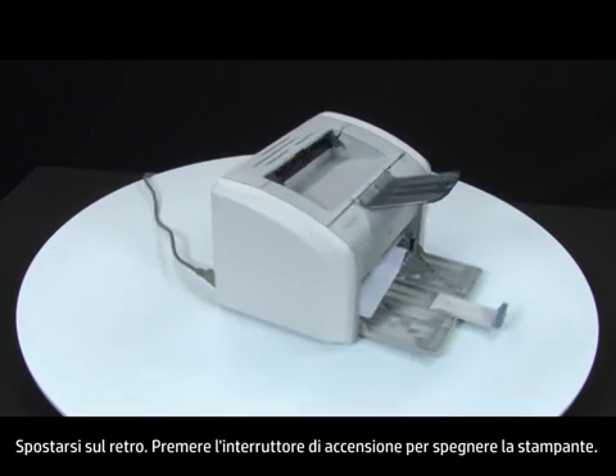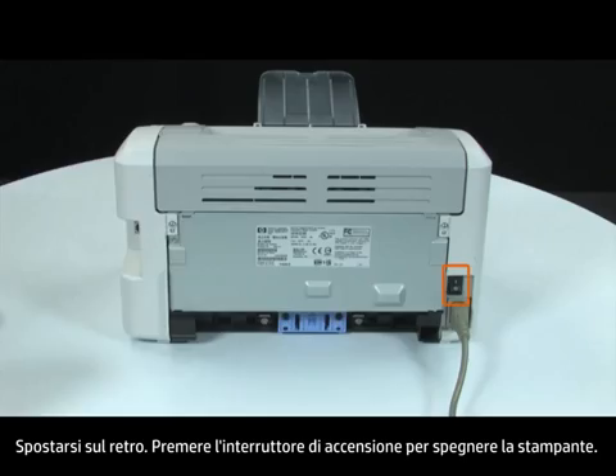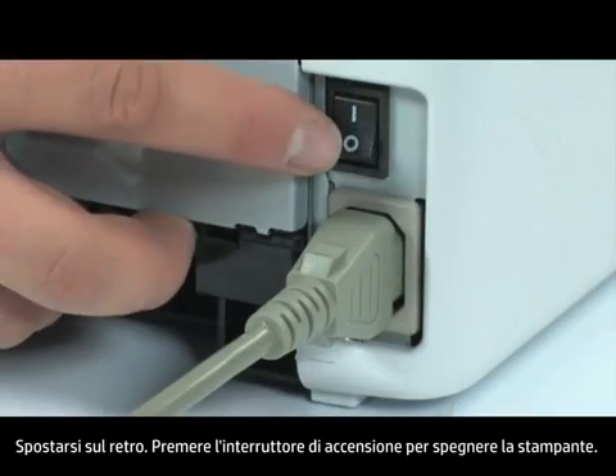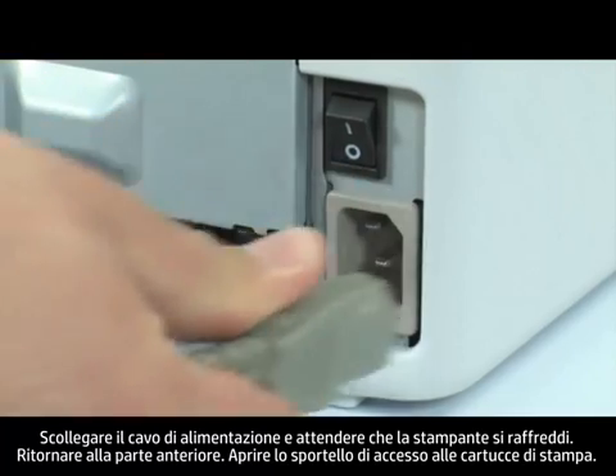Turn to the back. Press the power switch to turn off the printer. Unplug the power cord and wait for the printer to cool.